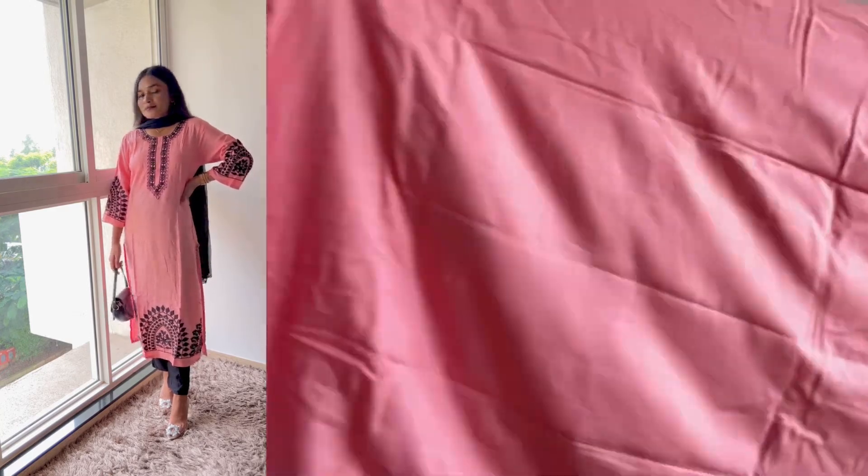We get the back side the same — there is no design on the back side. But the kurdi is not transparent, so don't worry. The kurdi is very soft and comfortable, and the length of it is also good.